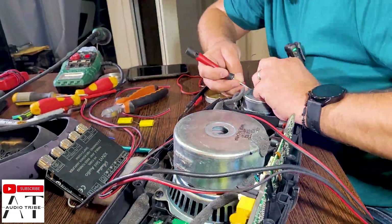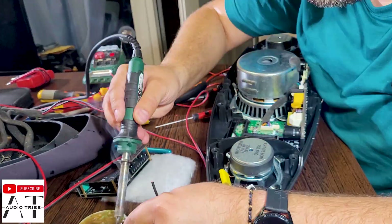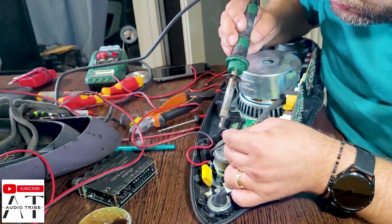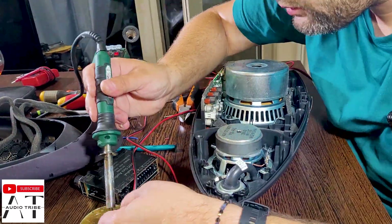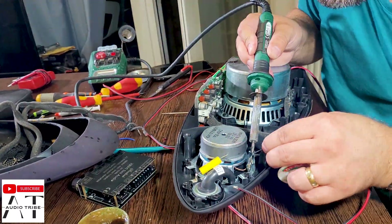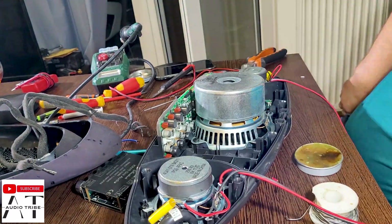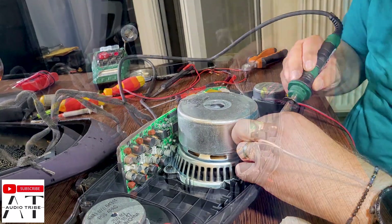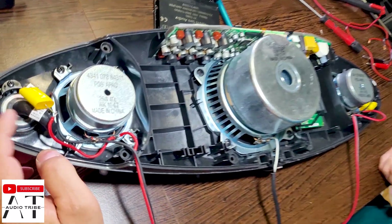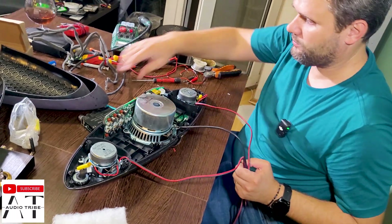To protect the tweeters we will install a capacitor of 4.7 microfarads. Let's start installing this on the speakers. We have all the cables connected and the capacitor in place to protect the tweeter, because the tweeter handles lower power than the mid-range and we don't want to put 50 watts through those tweeters.